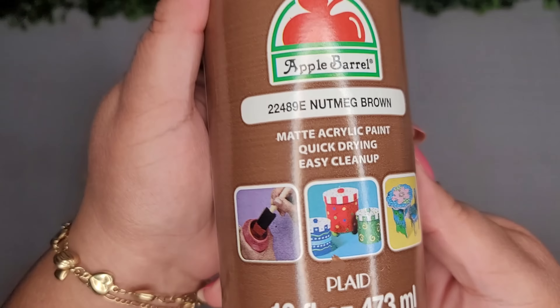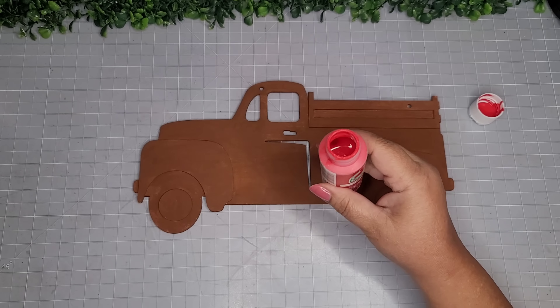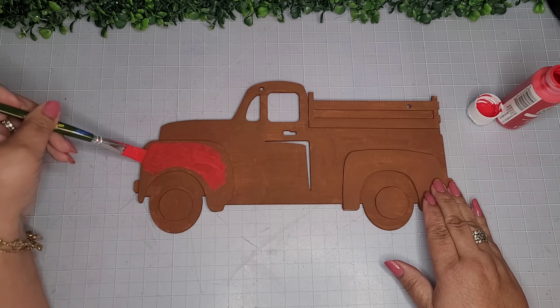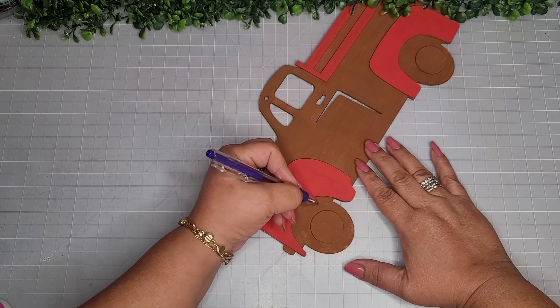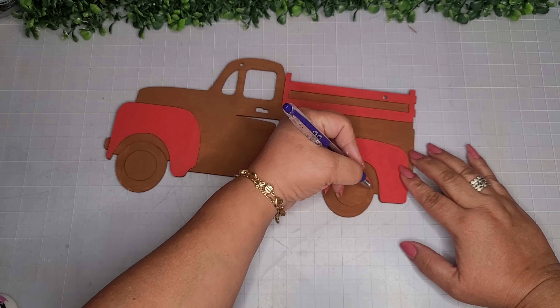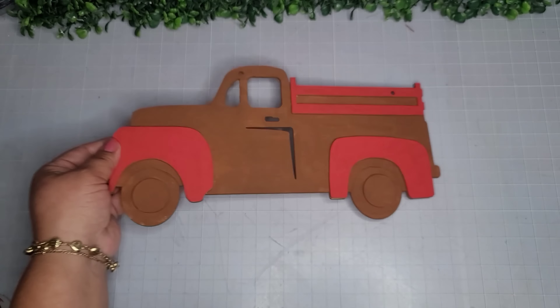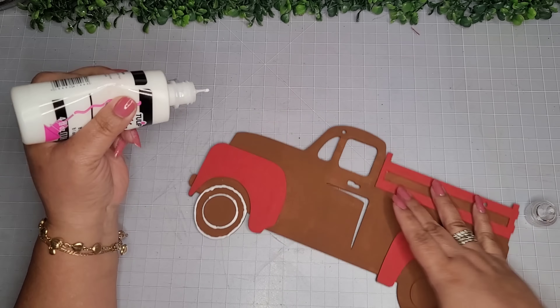For DIY number six, I'm taking one of these truck plaques made out of wood from the Dollar Tree and going in with Apple Barrel nutmeg brown on both sides. Then I'll use flag red to do the fenders and a couple of other accents. Now I'm taking a ballpoint pen to create a more proportioned tire form on both sides because the tires were a little oddly shaped. Then I'm going in with puffy paint to outline the wheels — the whole truck.